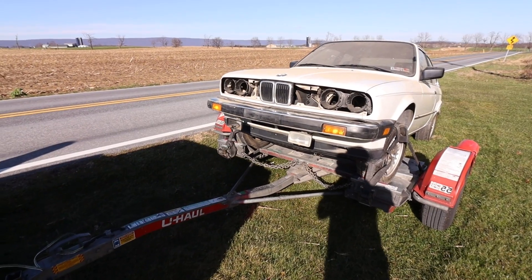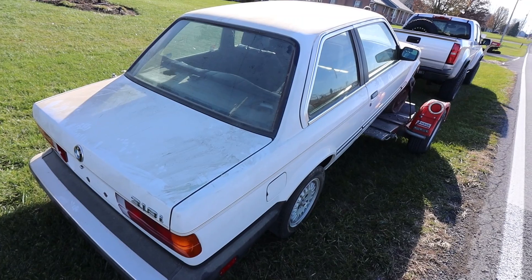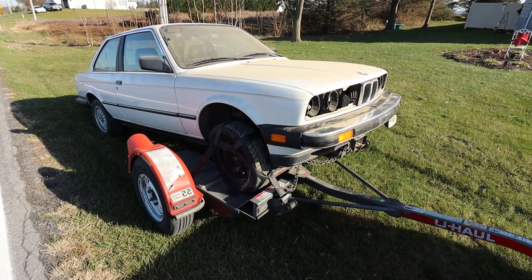The car is loaded up on the dolly, which I've never towed with before, so this is interesting. Tried to get a full trailer but U-Haul didn't have any. It has some very old tires that I hope don't blow out — it's about an hour and a half drive. Pray for us.